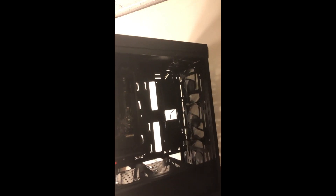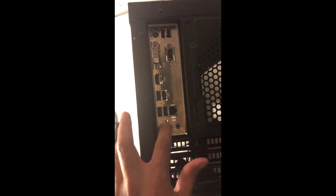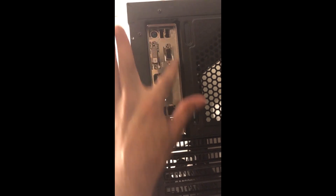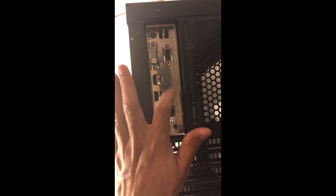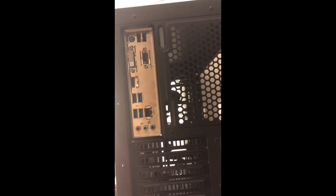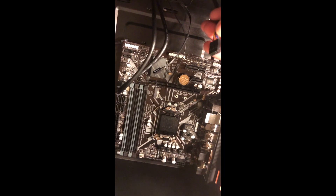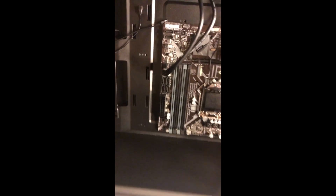When I set the motherboard in, look how well it aligns — all the inputs are sitting very well inside the metal I/O trim. Next, we're going to plug in the HD audio cable.